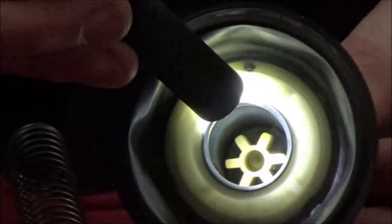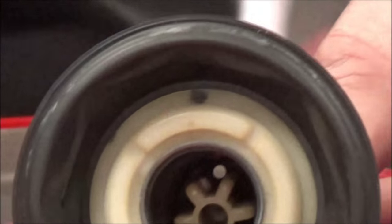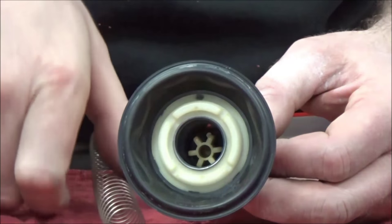We'll get into this more when we talk about theory, but do you see the hole in the top of the slide? That's what determines how fast this is going to lift up and down. It's called the slide lift hole.